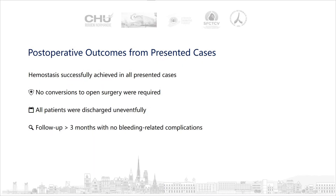We can see that hemostasis was achieved in all presented cases with no conversions to open surgery and no bleeding-related complications.